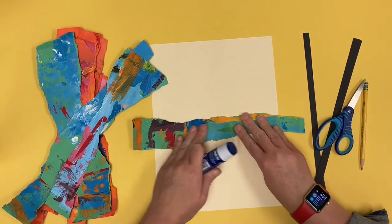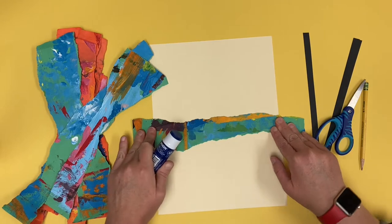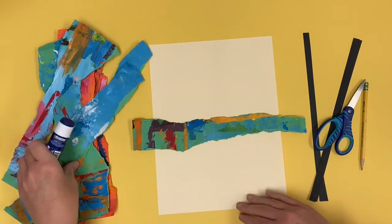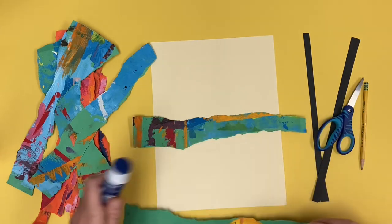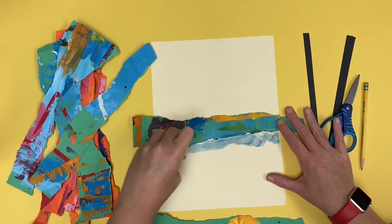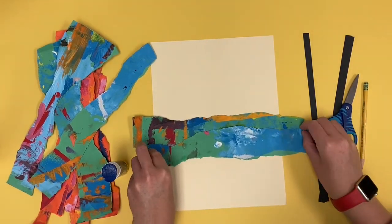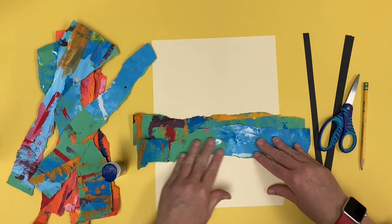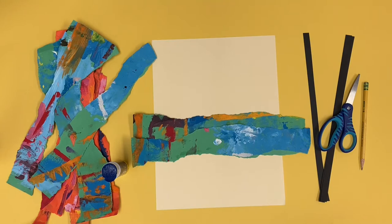I'm going to start in the middle and then work my way towards the bottom for the pieces I want for the ground, and then I'll go back in and fill in the pieces for the sky. Make sure you don't see any of that paper underneath. You want to overlap your pieces — that means one piece covers up the other piece just a little bit. Make sure they're overlapping just a teeny tiny little bit as you are working.